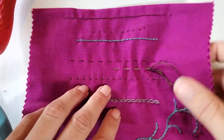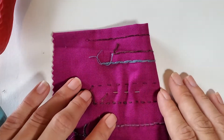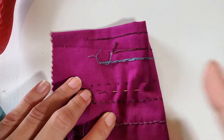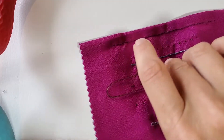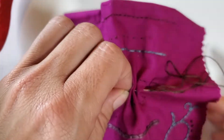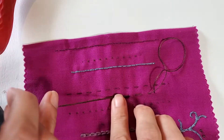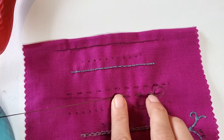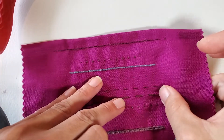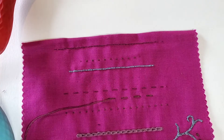Before I pull through, I want to show you the back side and show you what that looks like. The running stitch should look the same on the front and on the back. Go ahead and pull that through, then flatten it out so that I don't create any kind of puckering. And it's beautiful.